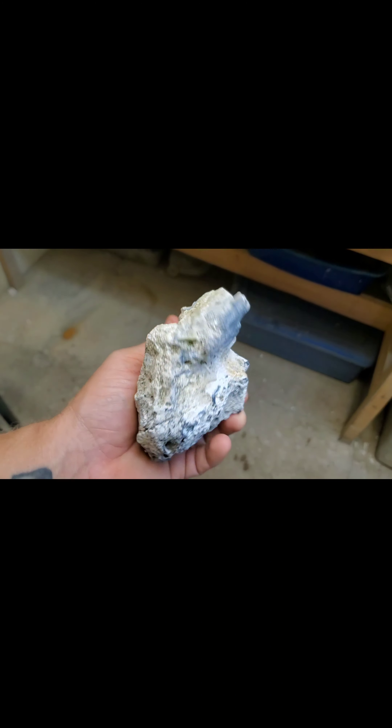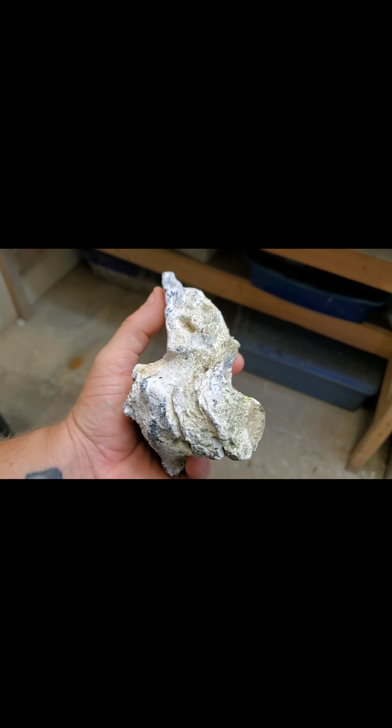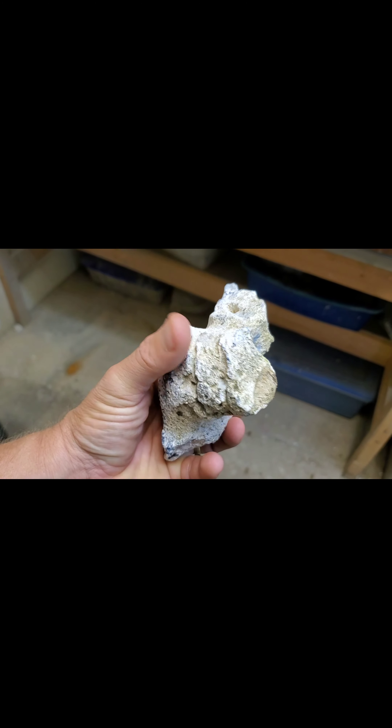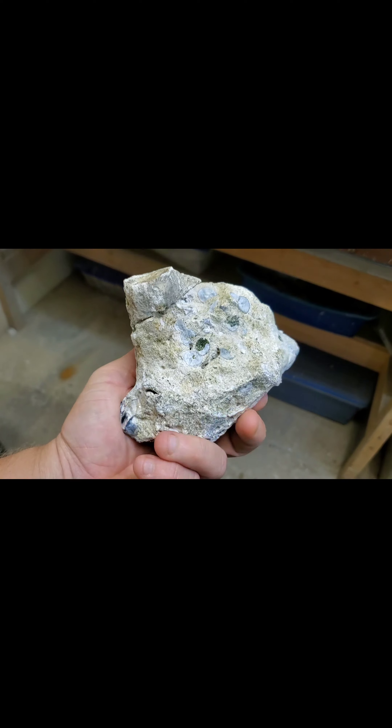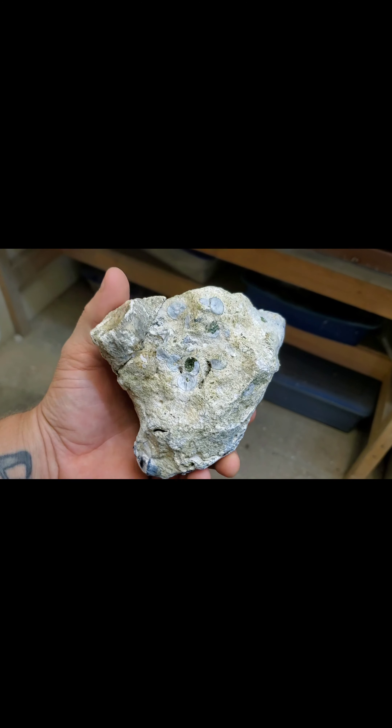All right, first one we're gonna cut is this monster that I found the other day. I'm gonna try to cut down the middle there and catch this piece and the main one here, and then the one back here. I'm gonna cut it now, stand by.